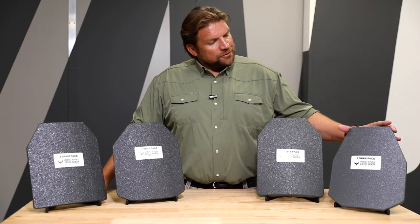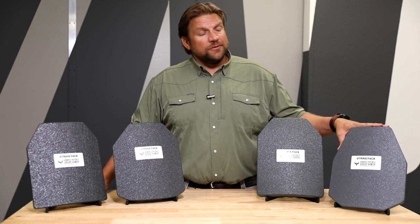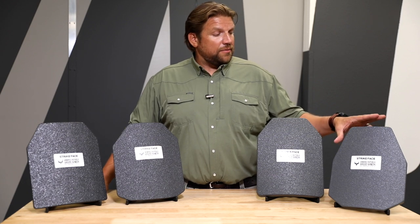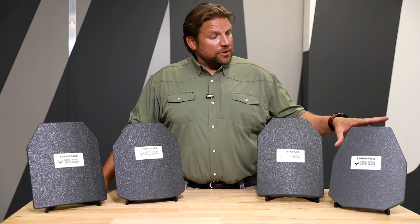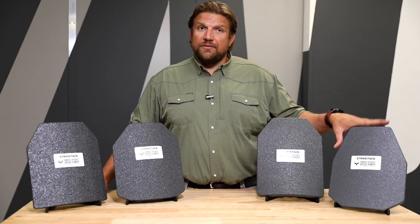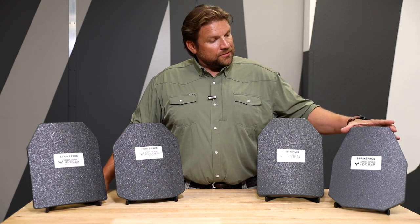This is our level 4 in-house plate. The pros of it are that it is great for any armor-piercing rounds. This plate is compliant to the NIJ standard for the APM2 round. It takes a single hit of that round and any lesser rounds, and that is the major pro to this.